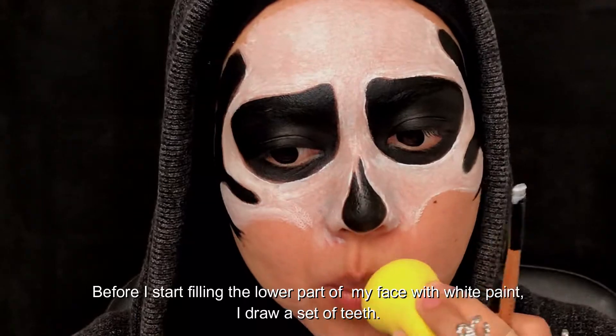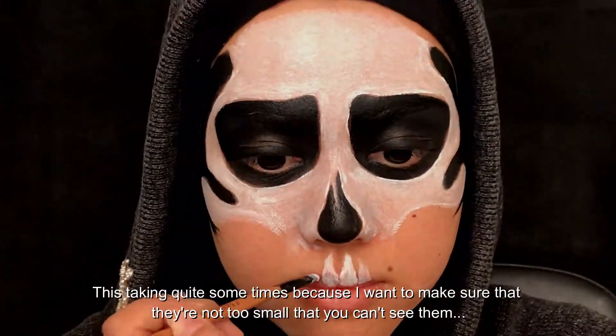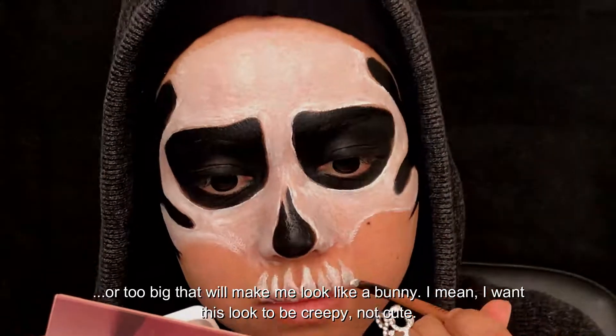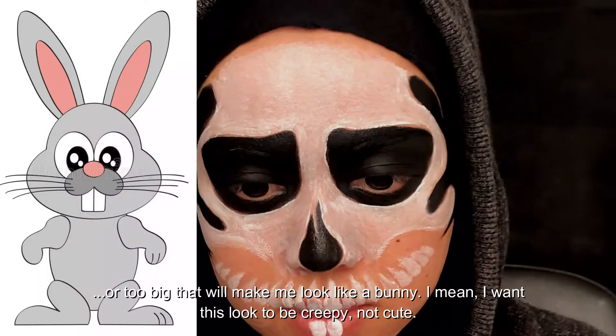Before I start filling the lower part of my face with white paint, I draw a set of teeth. This is taking quite some time because I want to make sure they are not too small that you can't see them, or too big that will make me look like a bunny. I want this look to be creepy, not cute.